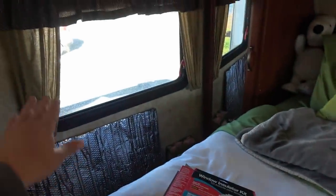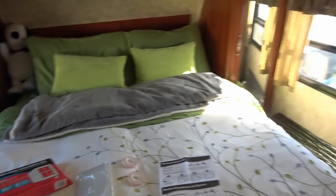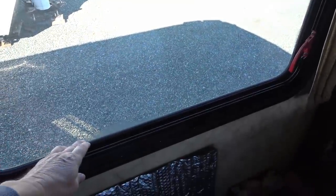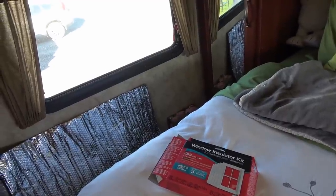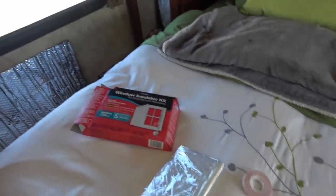The insulation kit is going to go on the RV windows, mainly the ones we're not going to be using. These two bedroom ones we really don't look out of much — we actually keep some reflective in them just to block out the light. Even so, you can see we're getting a little bit of condensation the last few nights as it's been getting a little cool. What this plastic is going to do is help keep the condensation from happening and also increase the R-value of the window and stop drafts.